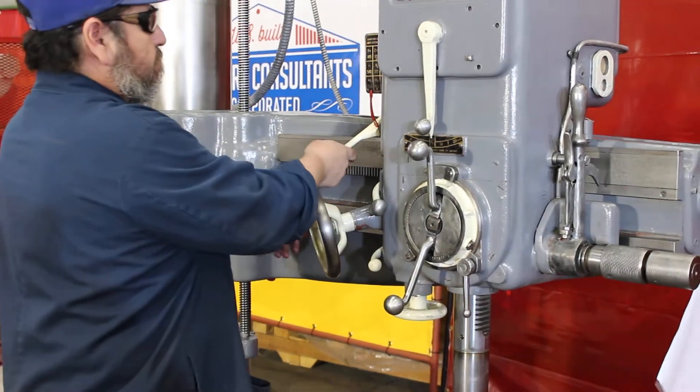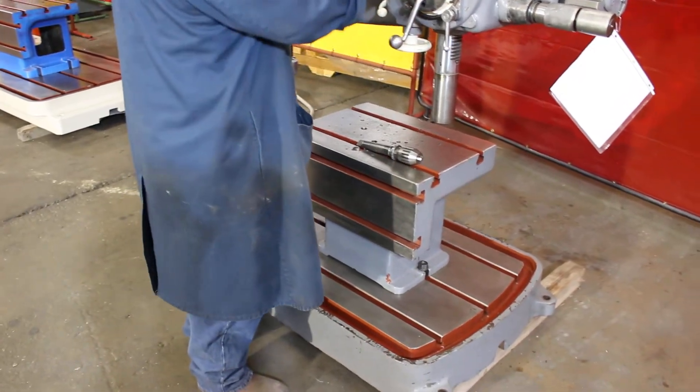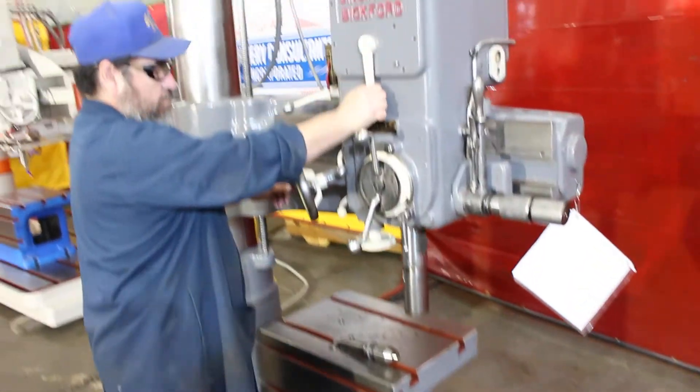Along with the specs on the base width: 61 inches left to right — basically 5 feet left to right — 33 inches front to back, and 82 inches tall.